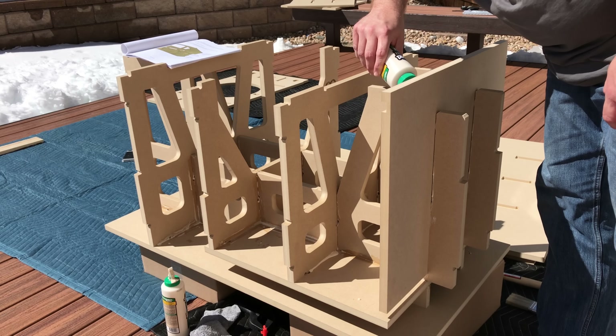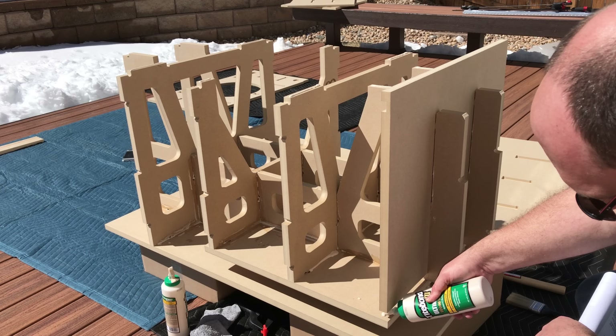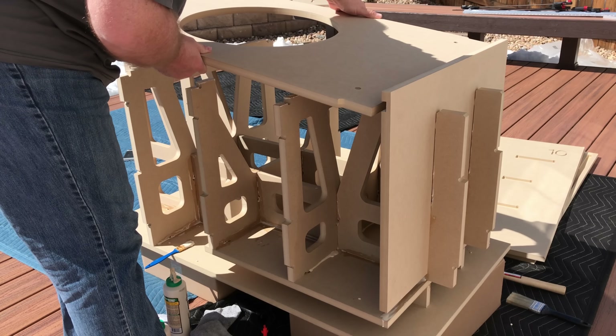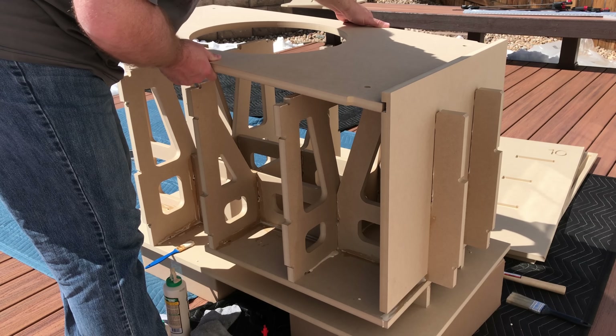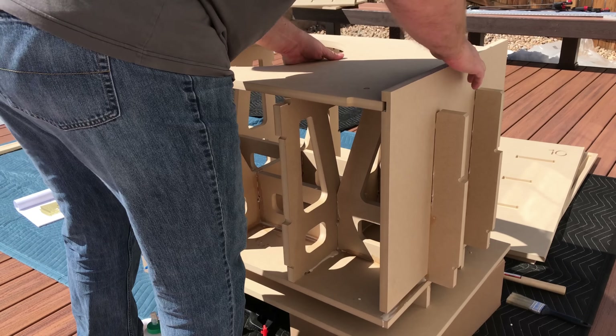Even if you're clamping rather than using heavy weights on the sides, I would recommend going ahead and doing just one side, letting it dry, sealing it up, making sure you've got beads on every piece of wood that touches every other piece of wood, and then moving on to the other side.